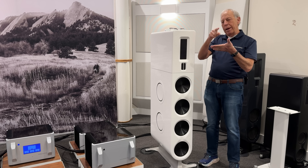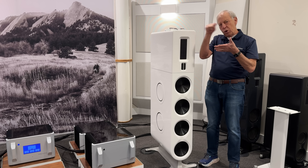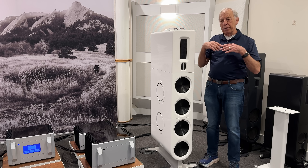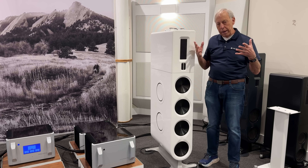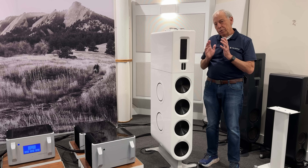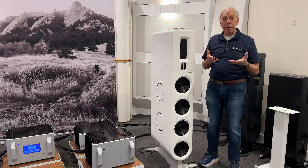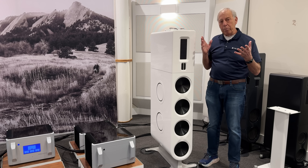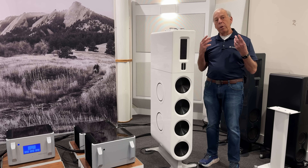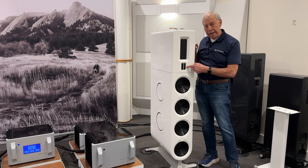The problem comes when we clip an amplifier. Imagine a sine wave going up and down cleanly — when it clips, the top of that sine wave gets squared off. Think of a square wave. Square waves are made up of all these odd harmonics, all these ultra-high frequencies that didn't exist in the music. So as soon as you clip the sine wave, you're creating all this high-frequency energy. And because clipping happens at the maximum output of an amplifier, you now have high frequencies with a lot of energy being fed right into your tweeter, which can often damage it.